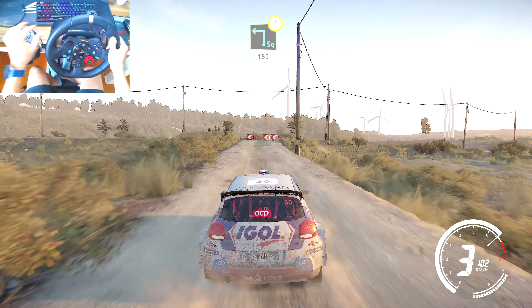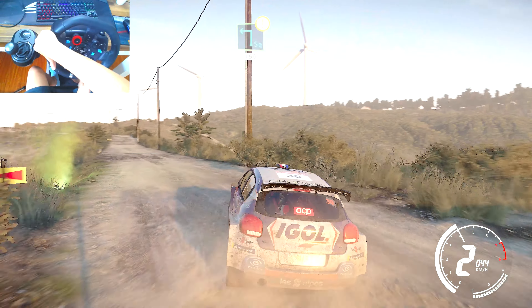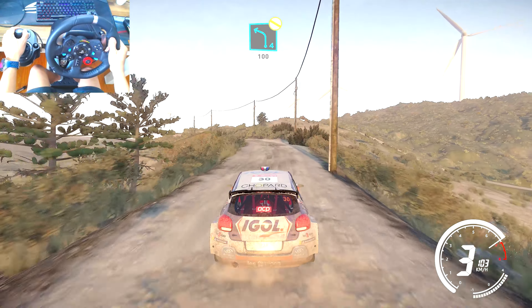Caution, hard break, square left, 150, left 4 short, don't cut, 100, bumpy.